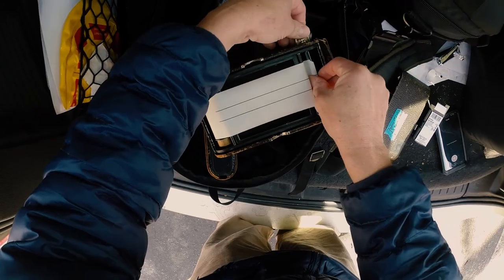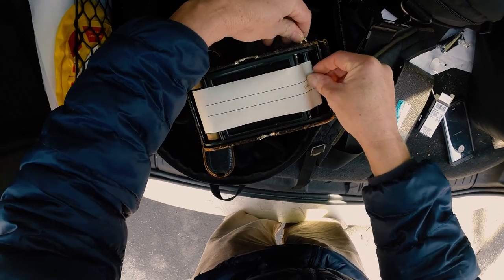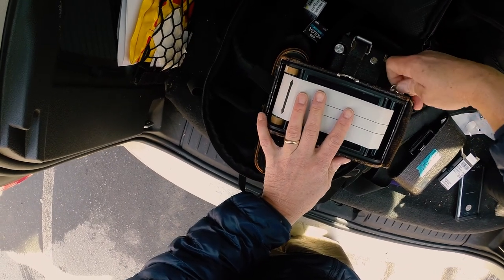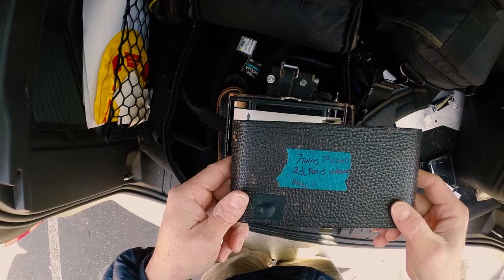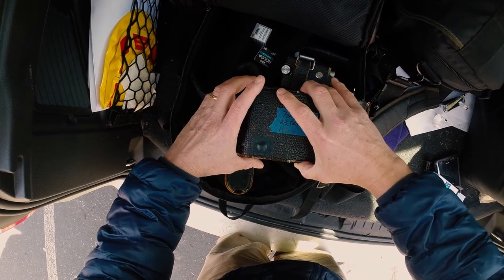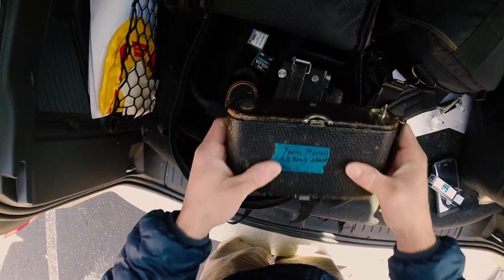Because the rear sight glass is useless for 120 film, I had to calculate how many turns to load the film and how many to advance it. For my Model H, it takes on average seven full turns to get the first frame set and two and a half turns to advance to the next frame.